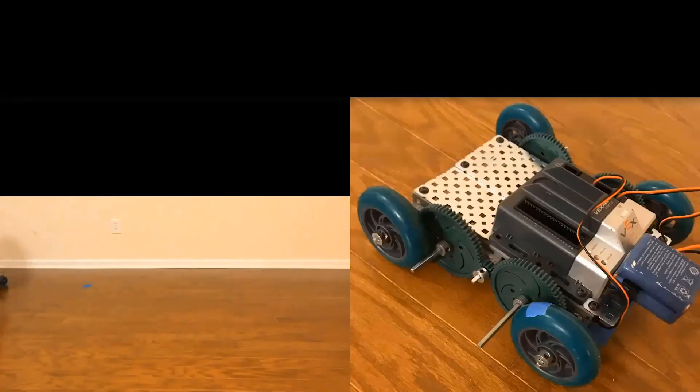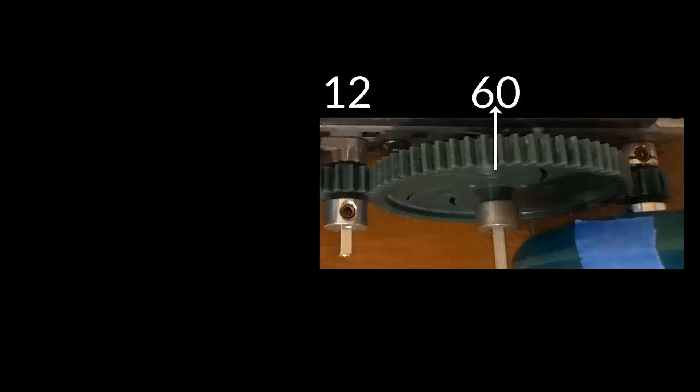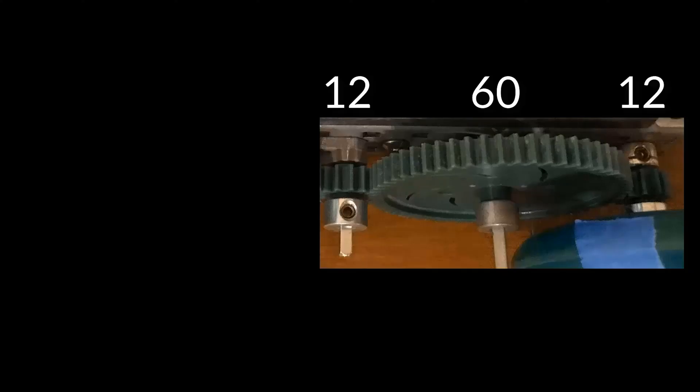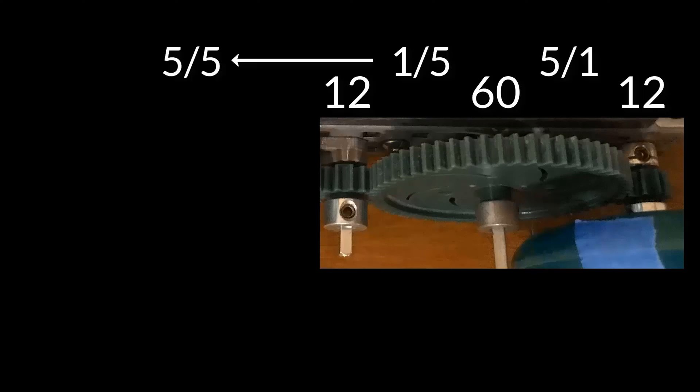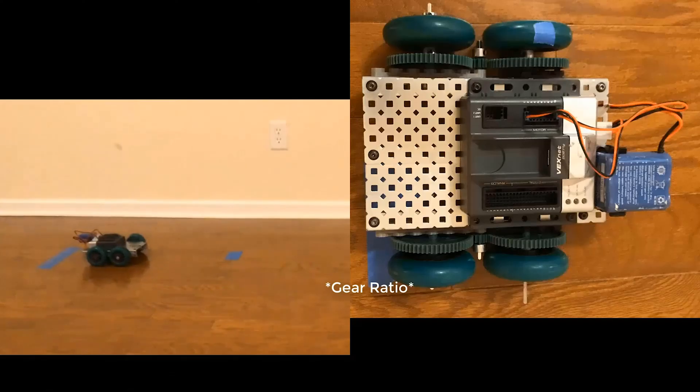Let's look at our first scenario — a one-to-one gear ratio. Now, all those gears are not identical, so how is that a one-to-one gear ratio? The driven gear is a 12-tooth gear connected to a 60-tooth gear. In this situation, the 60-tooth gear is known as an idle gear because it's meshed with another 12-tooth driver gear. To find the gear ratio, divide the 12 teeth by the 60 teeth, then divide the 60 teeth by the other 12 teeth — the two ratios form a one-to-one gear ratio.